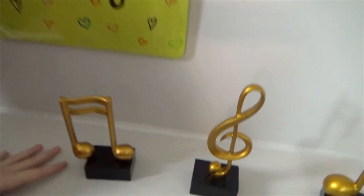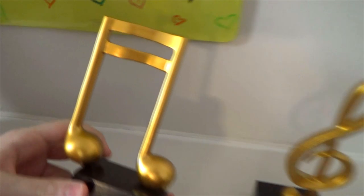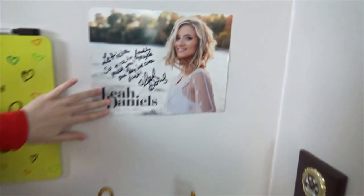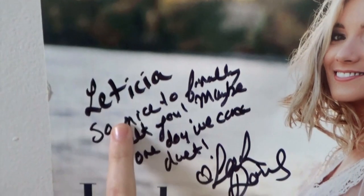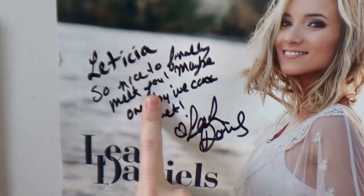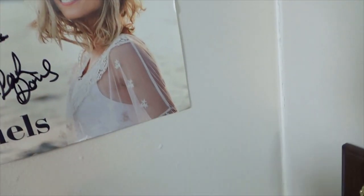Down here I have these statues that I got from my mom for Christmas - they're so pretty. Up here I have a poster of one of my favorite singers, Leah Daniels. She's Canadian and she lives in the Durham region where I lived when I moved to Canada. I got the chance to watch her live and later I got to meet her and she signed this poster - she wrote 'Leticia, so nice to finally meet you.' We had already chatted on Instagram. She is so, so sweet.